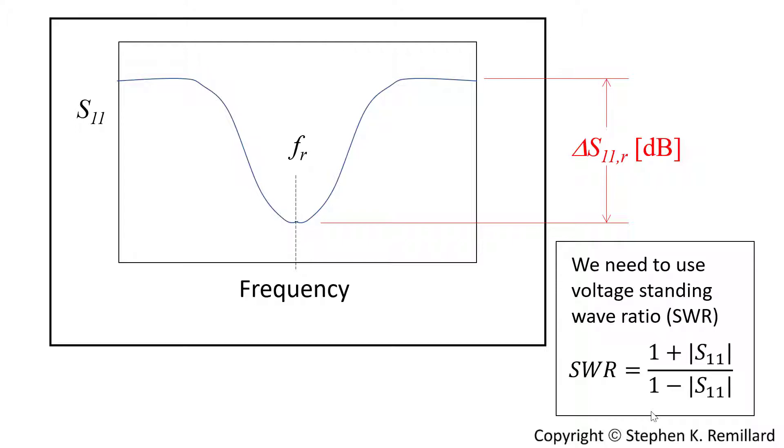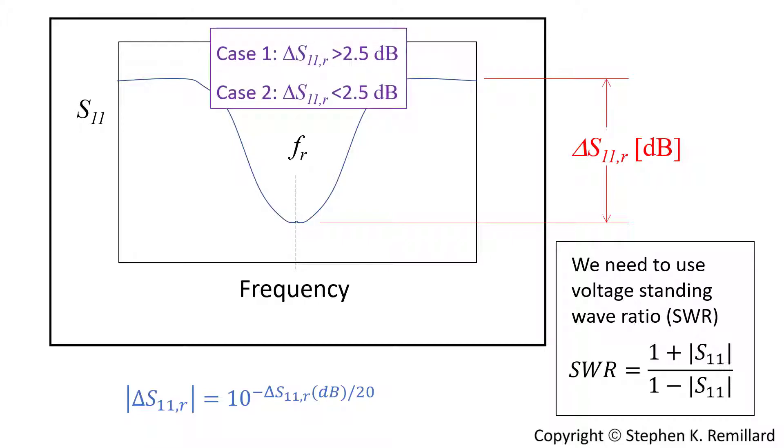Voltage standing wave ratio is computed from the magnitude of the return loss. You have a value of return loss out of band — considered the case where all power is reflected — and then you have a return loss on resonance. The difference in decibels is delta S₁₁R, where R is for on resonance. The voltage standing wave ratio is: (1 + |S₁₁|) / (1 − |S₁₁|), where |S₁₁| = 10^(−ΔS₁₁/20), and delta S₁₁R is the depth of the reflection dip in decibels. There are two cases to be aware of.